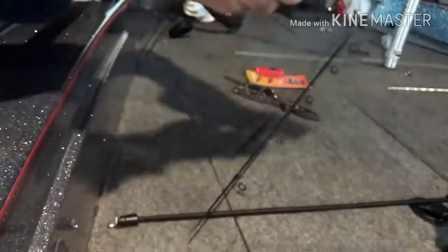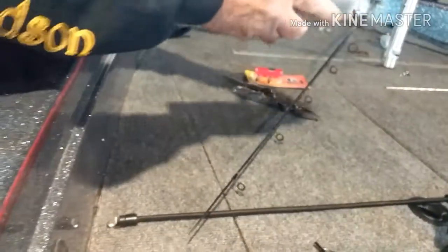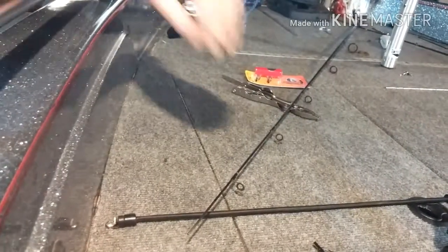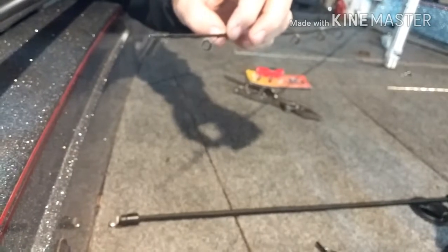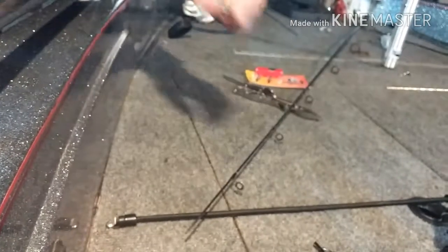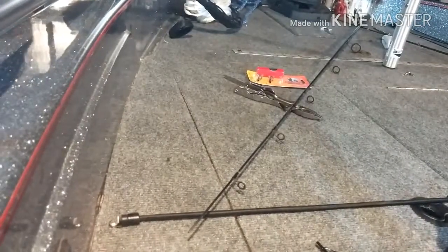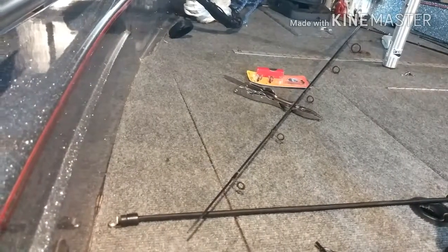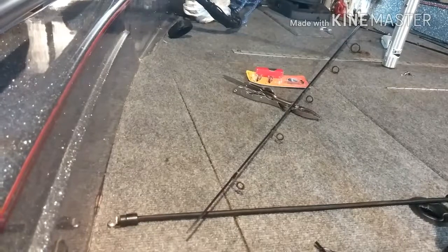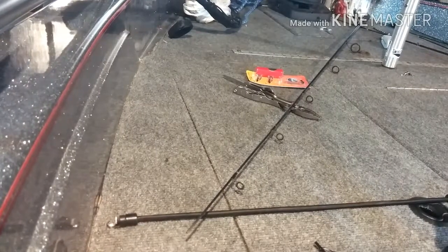Now one of the things I like to do — and again this is probably something you wouldn't do in the field — is that normally, as you can see on these other guides, they put something over the top that actually holds the guides. Sometimes they use a thread to do it, and then use a urethane over the top of the thread.